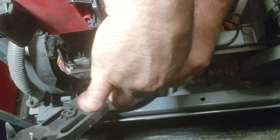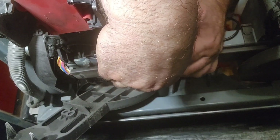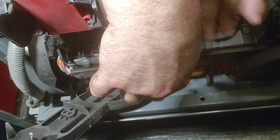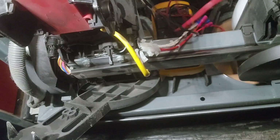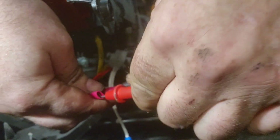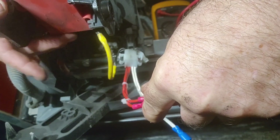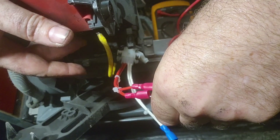I don't want to yank on the wires to separate the plug — that is not good practice. So instead we have to do it a little more delicately. We're going to probe up on our red leads. 26.3... 27.3. We may have an issue here.